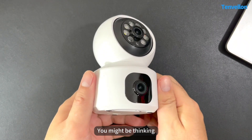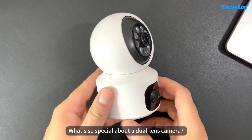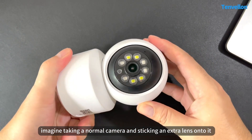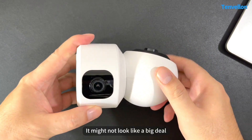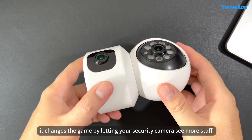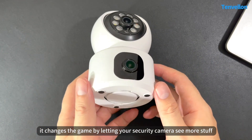You may be thinking, what's so special about a dual-lens camera? Well, imagine taking a normal camera and sticking extra lenses onto it. It may not look like a big deal, but trust me, it changed the game by letting your security camera see more stuff.